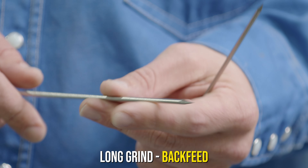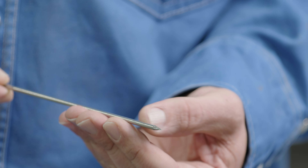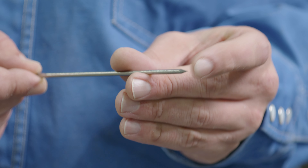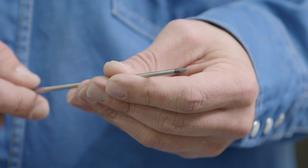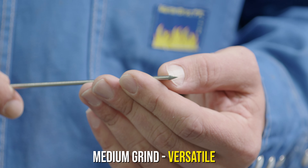So: short grind for lay wire, long grind for back feed — that's what I recommend. My personal preference is something right in the middle. From the top of the grind to the point, it's about two times the tungsten diameter. This is 1/8-inch tungsten, so two times gives me about a quarter inch from the top of the grind to the end of the tungsten. I sharpen almost all my tungsten in this manner.